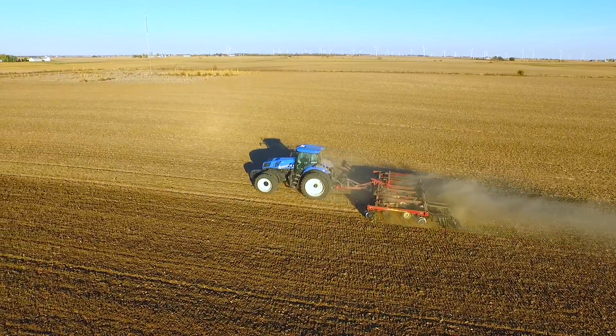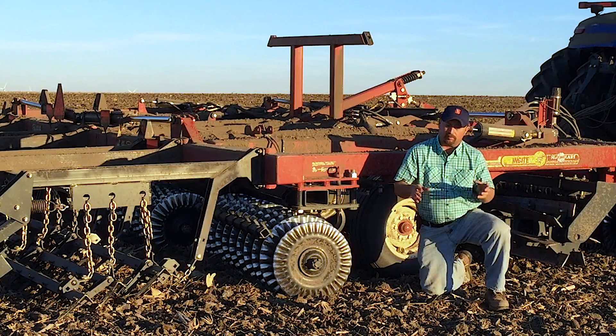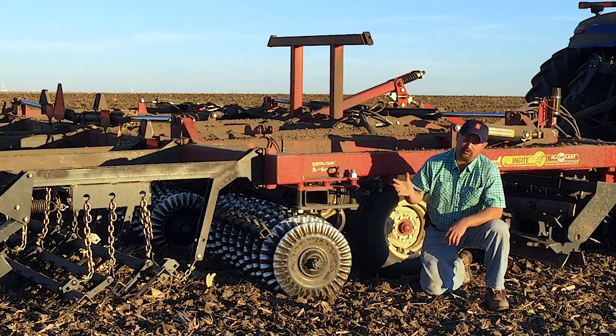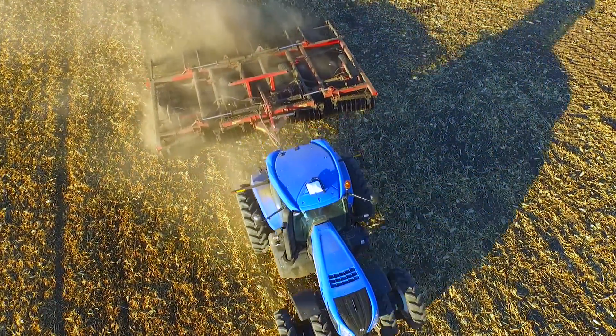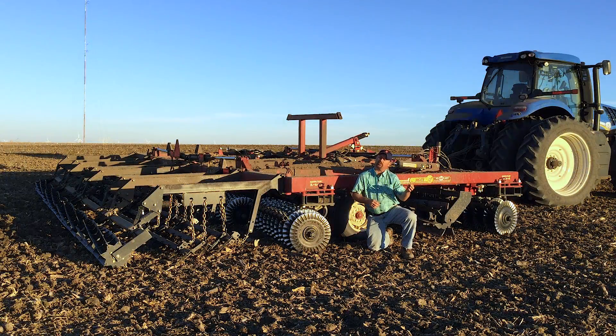We've had vertical tillage in our program for a few years now and there's been a little bit of a change in the marketplace. Some of you may start hearing the term universal tillage. McFarland manufactures what they call the Insight, and that's what this particular tool behind me is — the Insight tillage tool from McFarland Manufacturing. The Insight is claimed to be universal tillage rather than just vertical tillage.